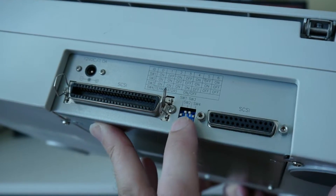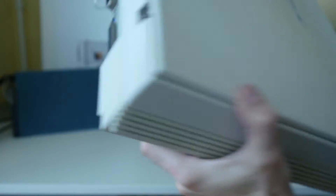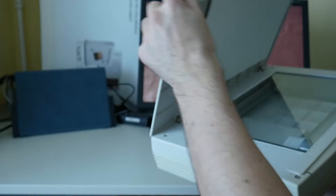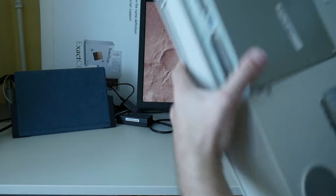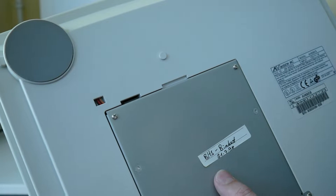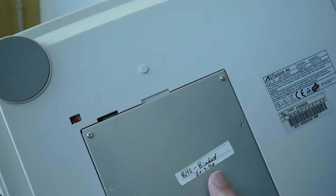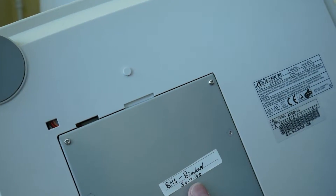It has SCSI ports, SCSI AD, dip switches, and a regular 12-volt power input. And of course it's a flatbed color scanner. I got this scanner in 1998 — here's even a warranty sticker from a German distributor that unfortunately went out of business a year or two ago. I must have got it somewhere around that time, nearly exactly 20 years ago.